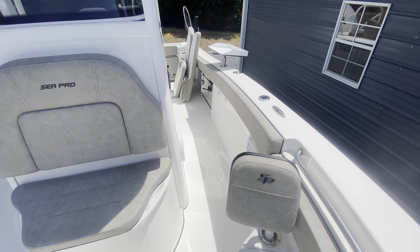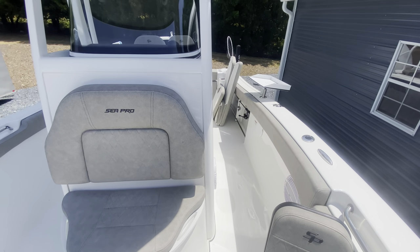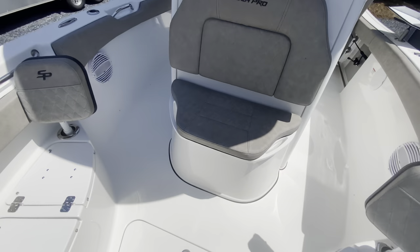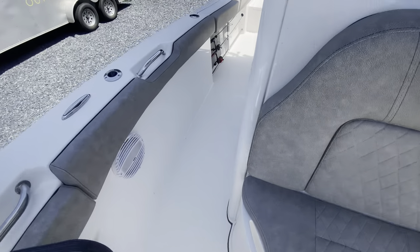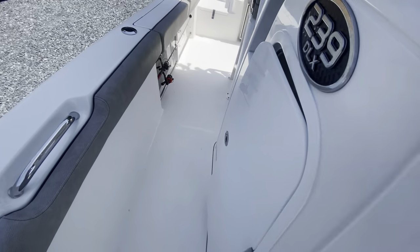Feels close to the same as the 26-footer, the 259. You lose a little bit of room in the back, but the front's about the same size — maybe a hair wider. The nice thing about here is you can walk without having to turn sideways; plenty of room in between.